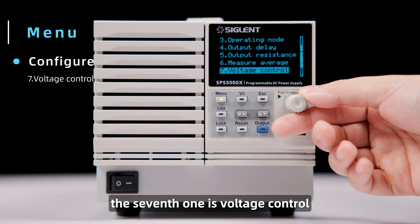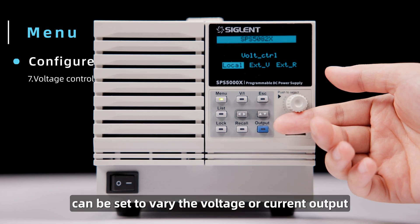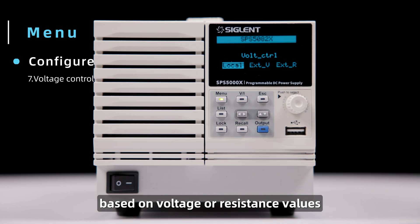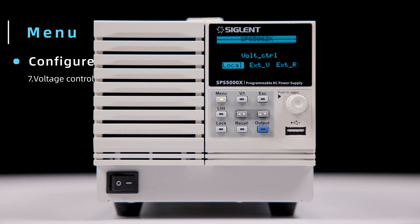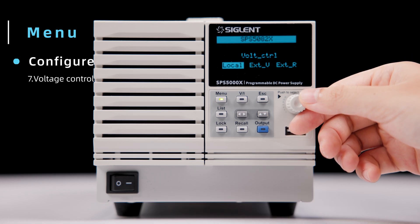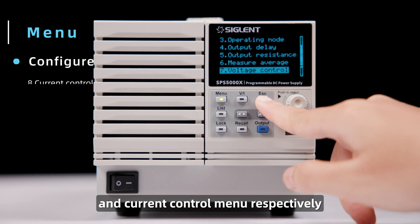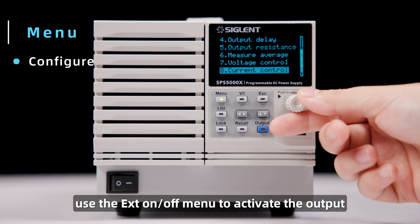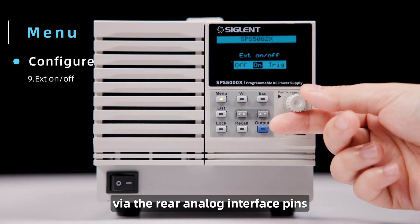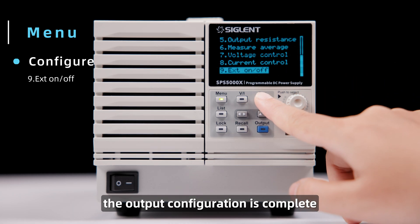The seventh one is Voltage Control. For more automated test configurations, the power supply can be set to vary the voltage or current output based on voltage or resistance values connected to the rear panel. This simplifies dynamic control of the output for industrial applications. Set the local or external control modes in the voltage and current control menus respectively. Use the X on/off menu to activate the output via the rear analog interface pins, which disables the output button on the front panel.